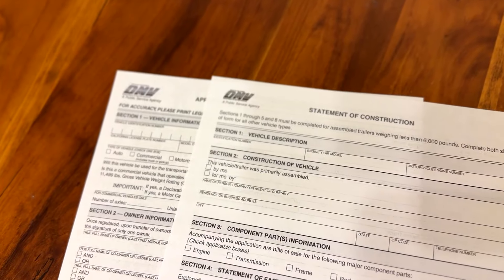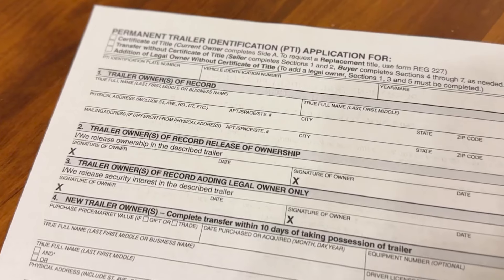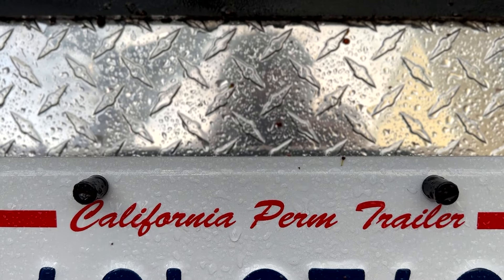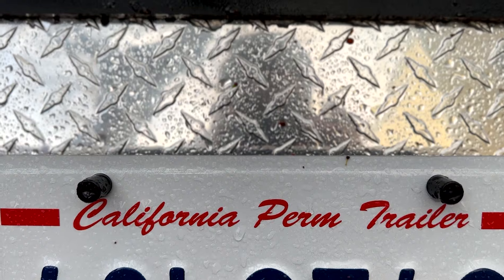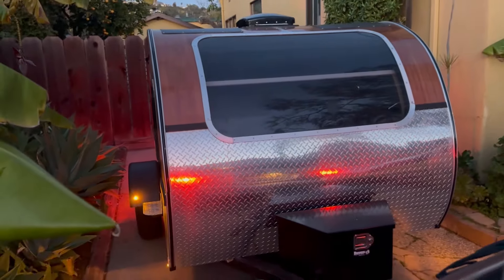Once that was done, the teardrop was ready to get tested, weighed, and then registered. We drove it around our block and were immediately impressed with how well it tracked, how well it took bumps, and how it took turns. It weighed in around 1,300 pounds, which was around 200 pounds less than we had originally estimated. For registration in California, we applied and received a VIN number under the Specially Constructed or Modified Vehicle Registration Process, then applied under the Permanent Trailer Identification Process. Our total registration fee was $45 and it's valid for five years, so we were happy we designed the trailer to fit into these criteria.